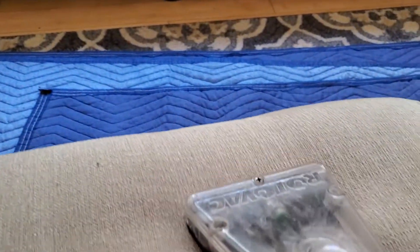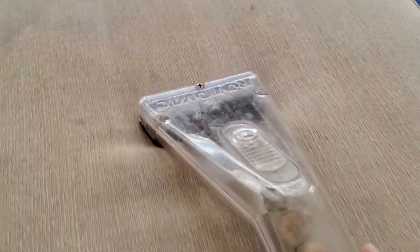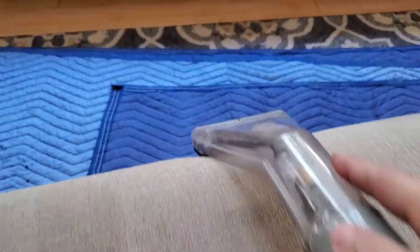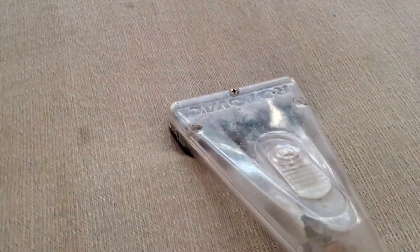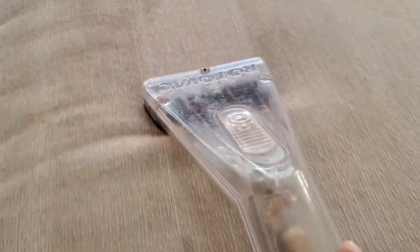You can still see a couple of little spots here and there — I'm going to retreat those and scrub them. But the overall color? Night and day. It's different. It's amazing. It's so cool to see the transition.